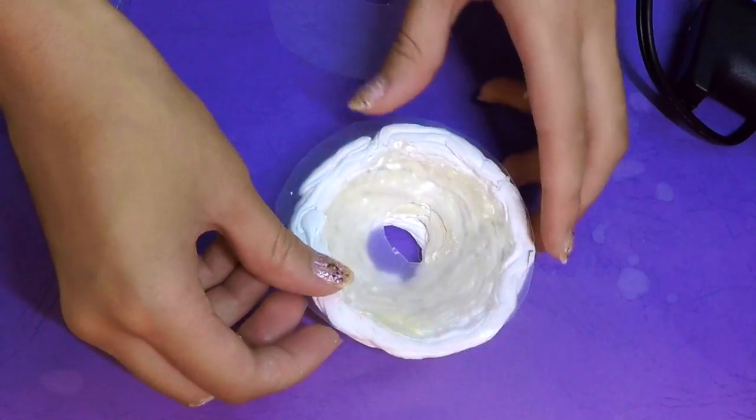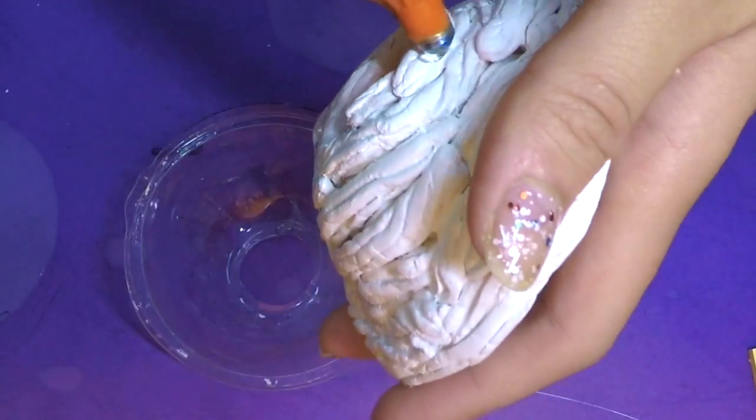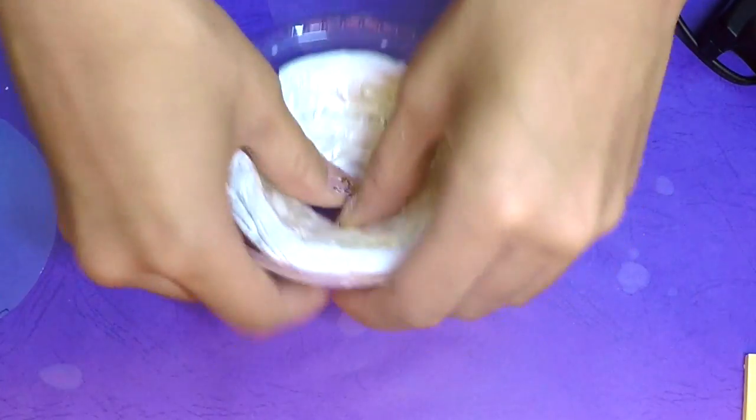Now that everything is completely dried, take the plastic top off the Starbucks drink and stick the soap dispenser pump through the hole of the cap and also the frosting top. Then glue all the parts together using your glue gun.